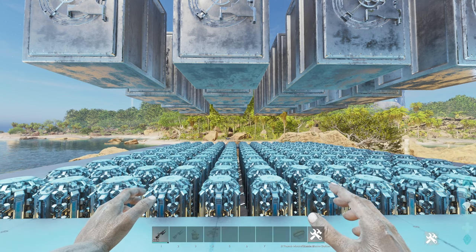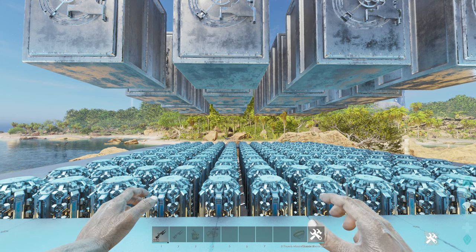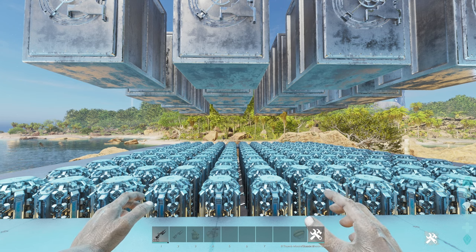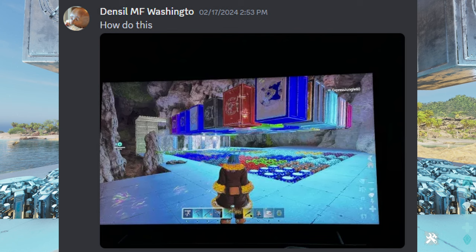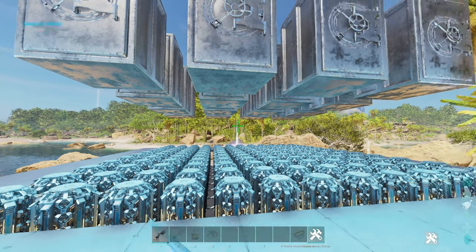Hello everyone. In this video I'm going to show you how to float vaults above your personal cryo storage. I didn't come up with this idea — my friend and legendary arc player Denzel Washington sent me a picture from another tribe that has already done this, and I figured out how to do it and I'm sharing it with you. So let's get right into it.